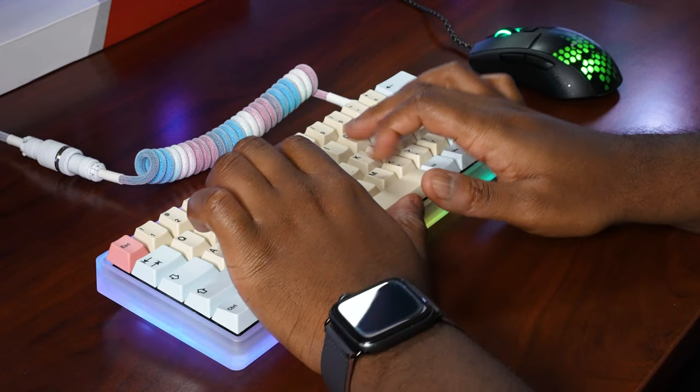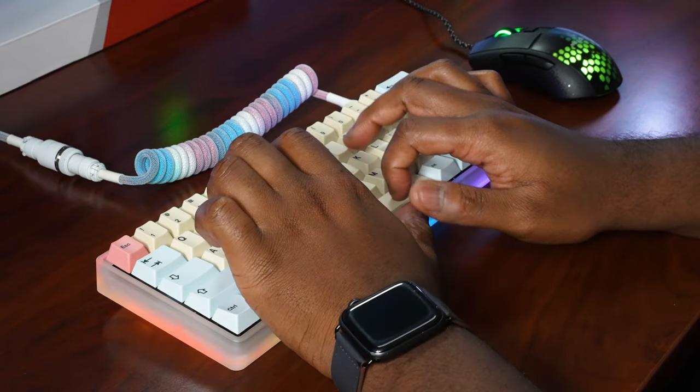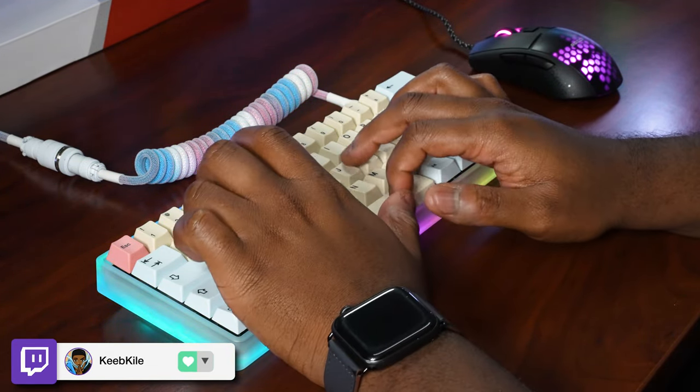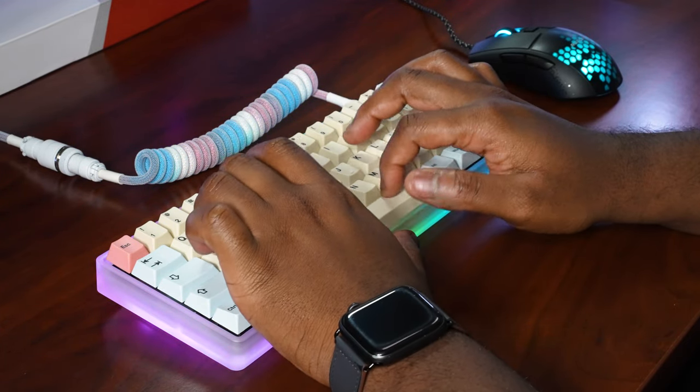Let me know what you guys think of this keyboard build, and I hope you enjoyed this video. One thing I want to mention is that we did review HK Gaming's new 75% keyboard that you can build yourself with these switches and their keycaps if you want the whole HK Gaming set — check out that video linked in the description below. Thanks for tuning in, drop a like and subscribe if you're new, and let me know what other keyboard switches you're interested in seeing reviewed. I'll catch you in the next video.